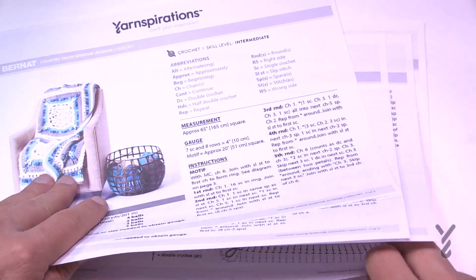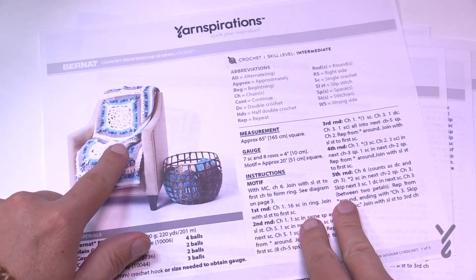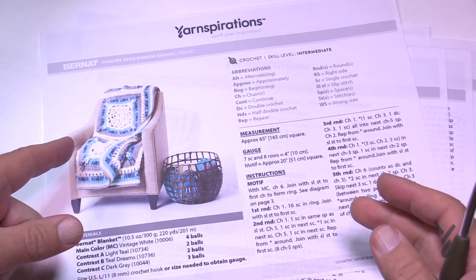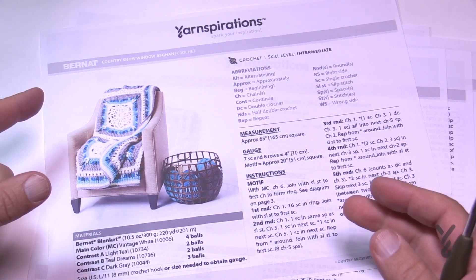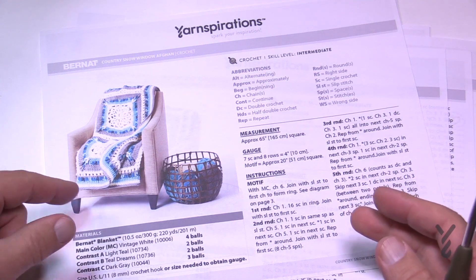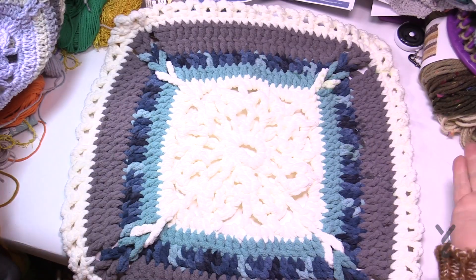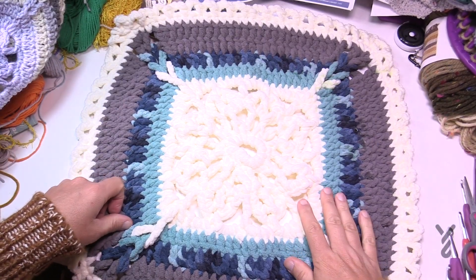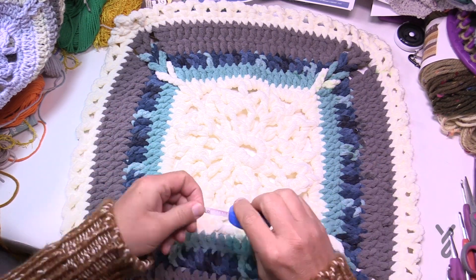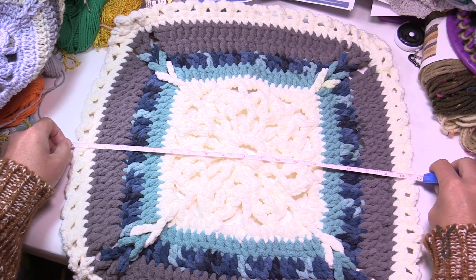There's also a main border and we'll be covering that too. Let me show you the actual prototype — when I made this I actually made a square in advance which I still have. I still have this blanket, actually. I'd like to show you how big it is and then cross-compare it with the Super Saver version so you can decide what works for you. This is a massive square — I'll take a quick measurement — it is 20 inches square.